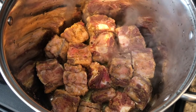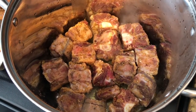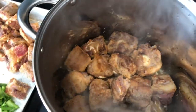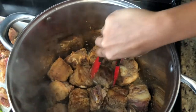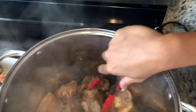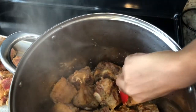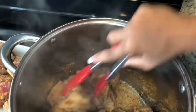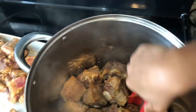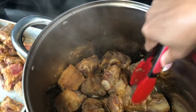Smells so good y'all, I love me some oxtail! I went ahead and flipped them and had them cooking on the other side — let me see what they look like. I'm gonna flip it on one more side to get all sides nice and golden, then I'll take them out and we'll go from there.